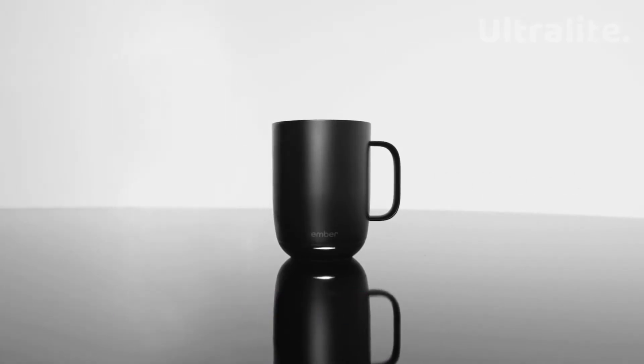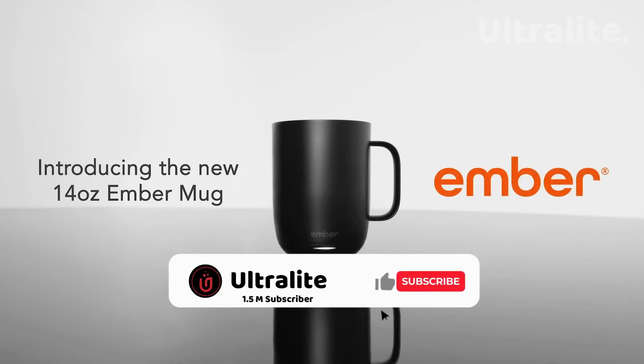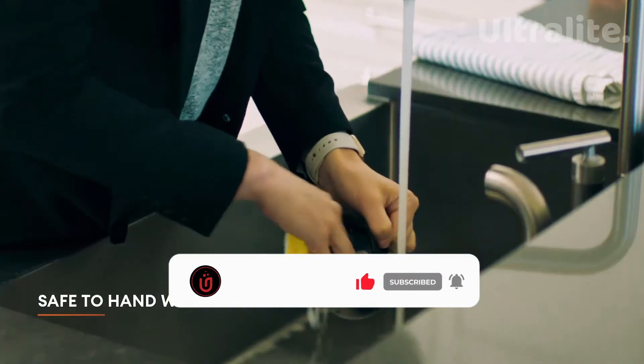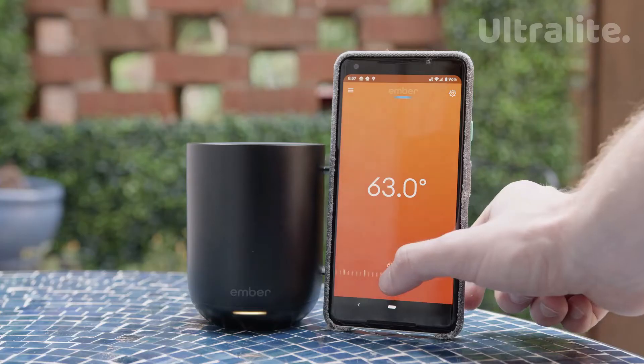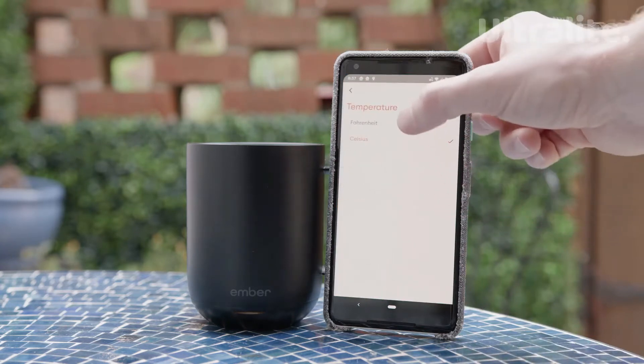This battery-powered mug works for an hour and a half and has smart LED lights which indicate when your drink is ready. Despite having an electric system, you can safely wash it off with water. It can then charge at the water station, and those who don't like very hot water can heat the drink to their desired temperature if they want.